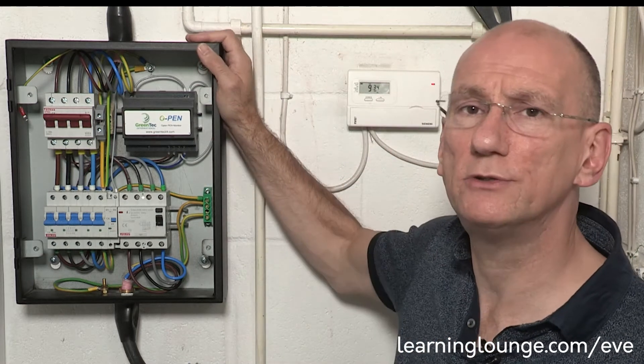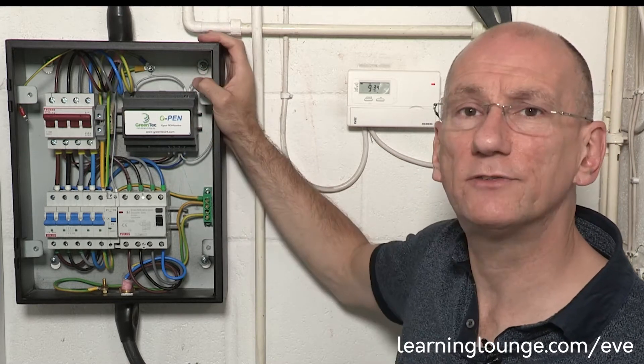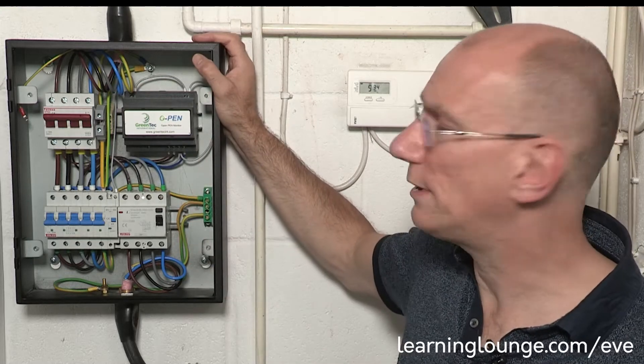Another difference with this installation is, as it's three-phase, we need the right solution to protect us from open-circuit PEN conductors. This is the device for that, and this is all the equipment inside it, so let's explain what each piece does.